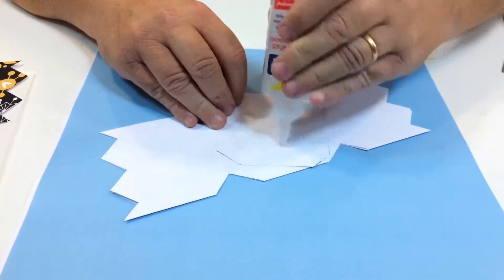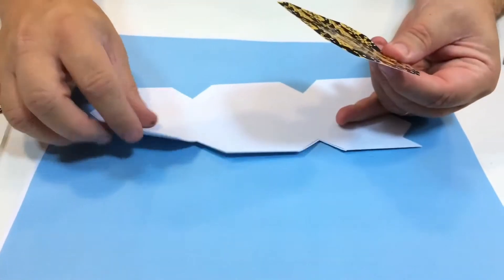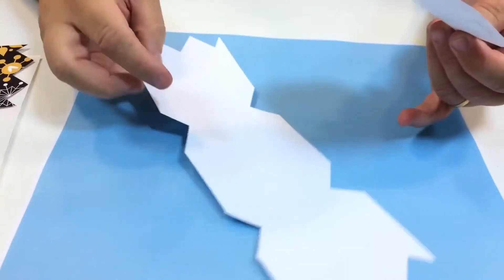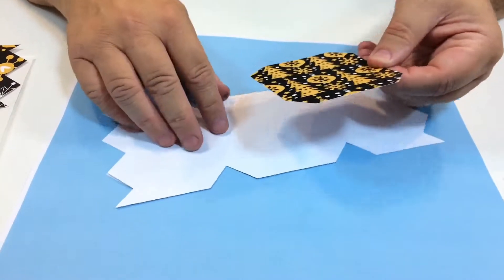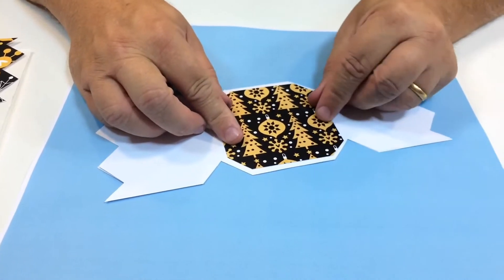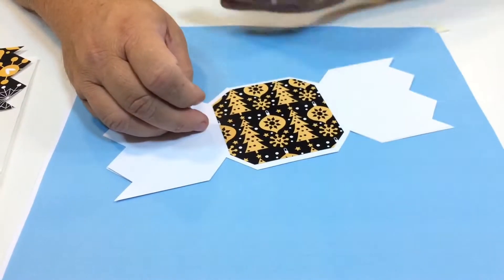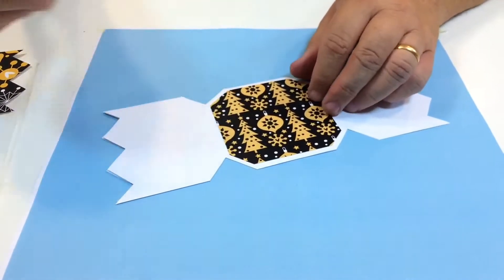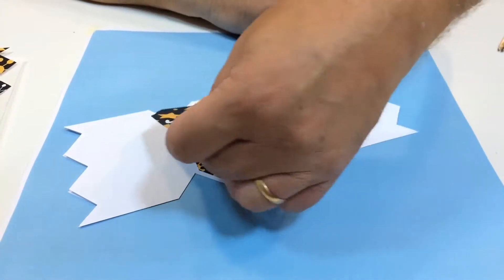I've got this one — make sure you get the card open in the right way. I nearly did it upside down there. It's good to check the card can open that way. It doesn't matter if you've got a pattern that goes any way, but if you've got one that runs this way, you wouldn't really want the upside down trees, would you?